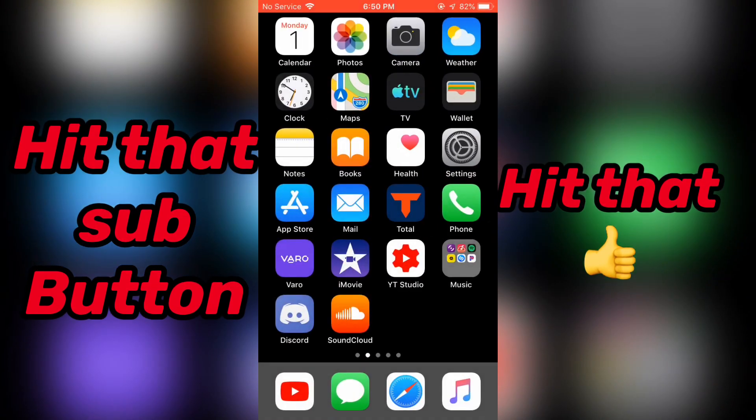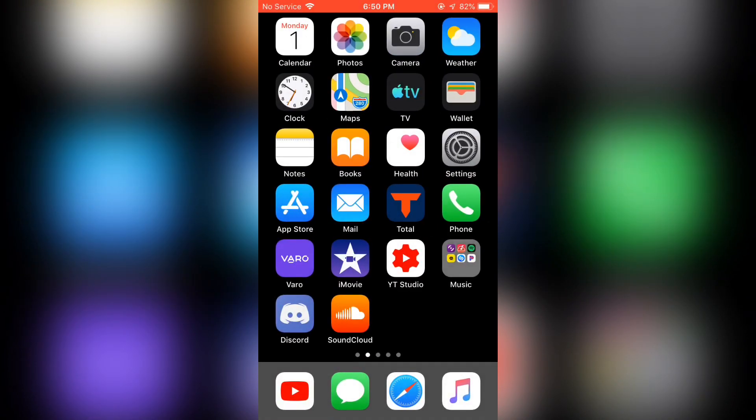With that being said, I hope you guys enjoyed this video. Please check out my latest mixtape and all of my remixes and all of my new videos. See you guys later.